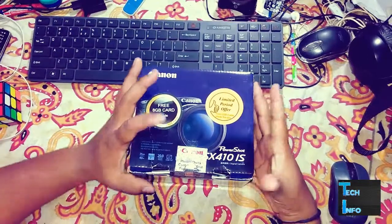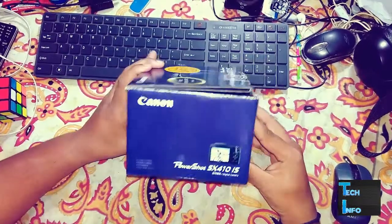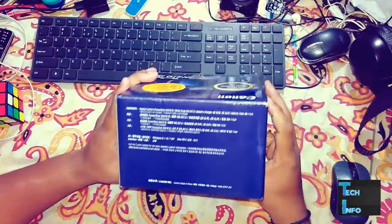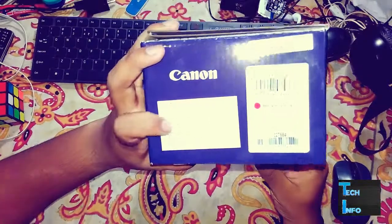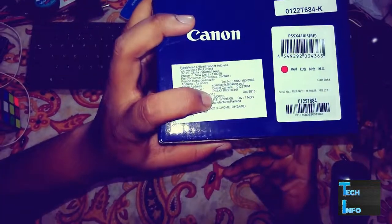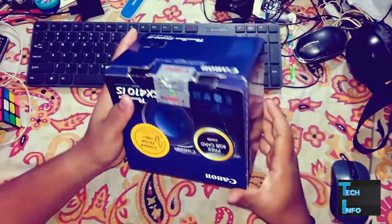What's up guys, this is Dave from TechInfo. In this video I'm going to unbox my new Canon SX410 IS. It's a very great camera for 10,000 rupees, that's almost 160 dollars. You can see the MRP on the box is almost 13,000 rupees. I ordered a red version of the camera.